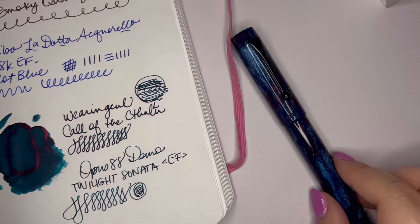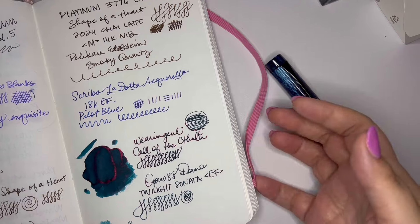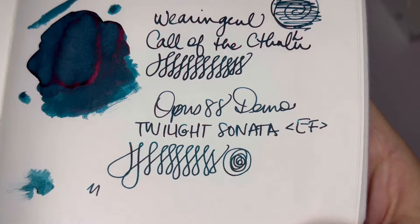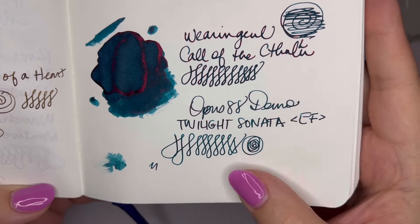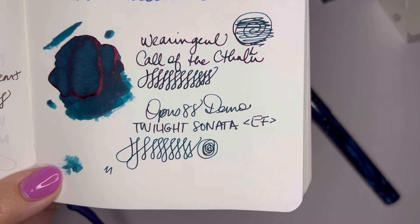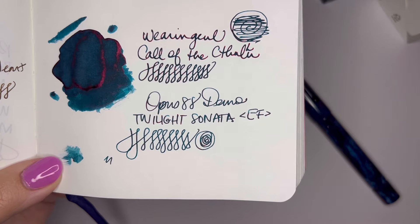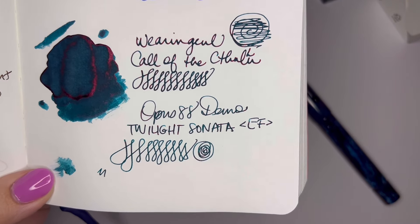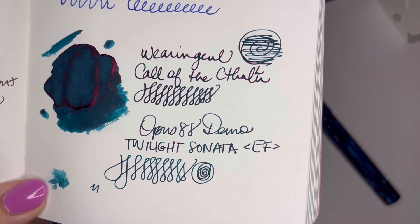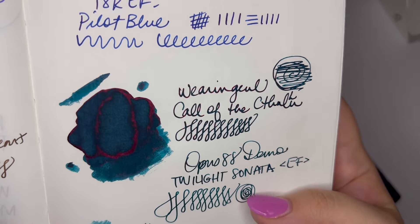I'm surprised by this ink because historically I have not been a big fan of heavy sheening inks, but I wouldn't call this too much sheen. It is definitely there — you can see it — but the sheen doesn't take over your teal. Like Robert Oster Fire and Ice — I loved that ink when I first got it, but over time I was like, I can't see the blue, I can only see the red sheen. And so that was what took me down the path of non-sheening inks. But this is really, really pretty.